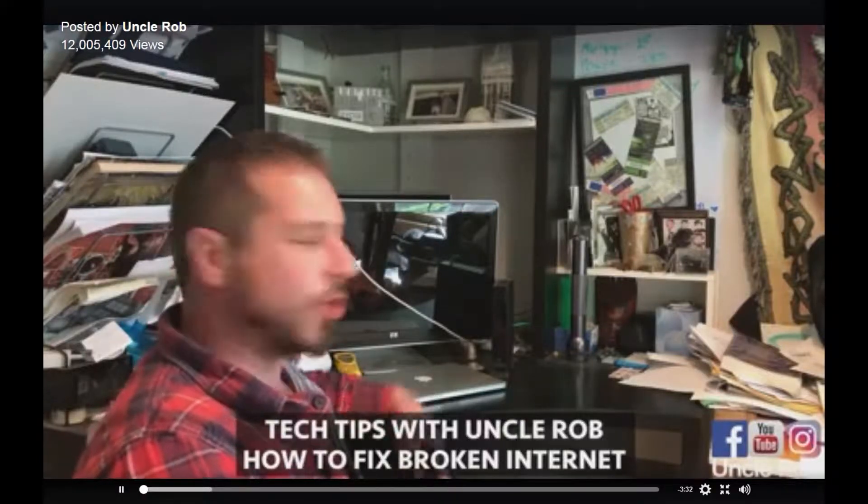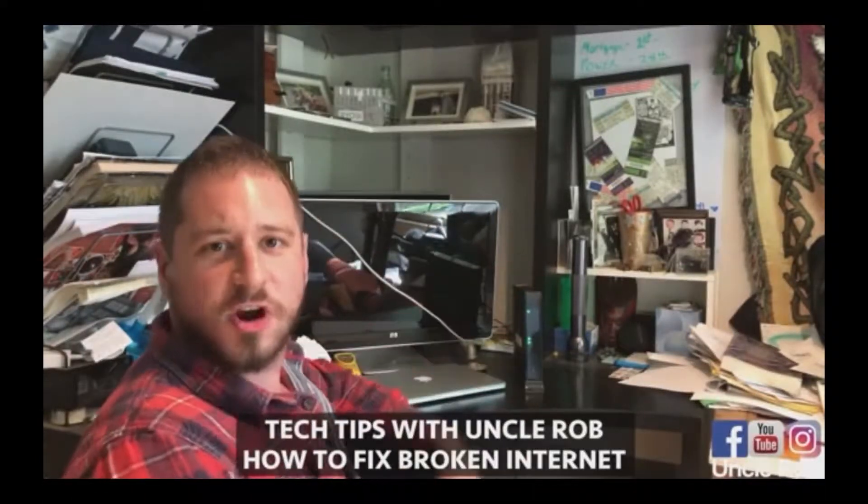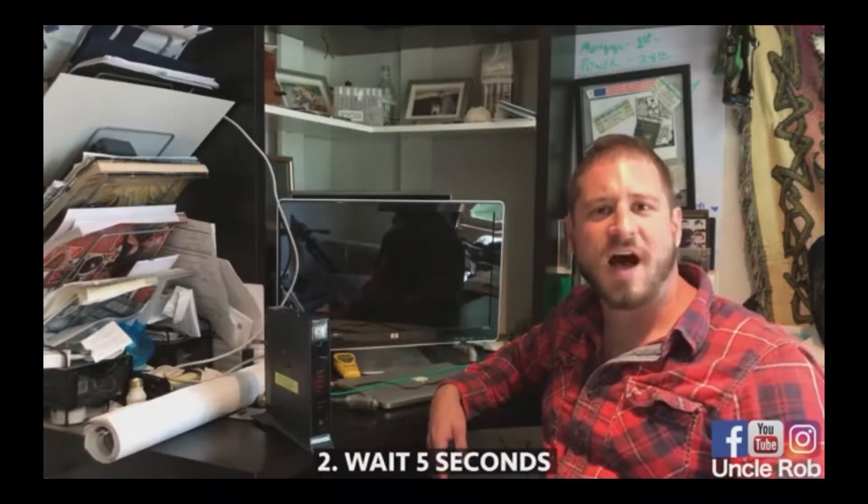Tech Tips with Uncle Rob. Today I'm going to show you how to fix your broken internet. First, unplug your router. Then, wait five seconds.